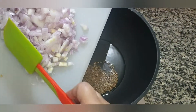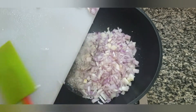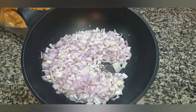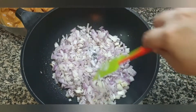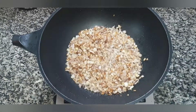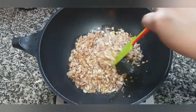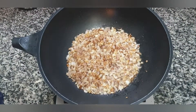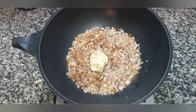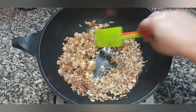Then add four large onions, chopped, and we are going to fry the onions till they are a nice golden brown. Now the onions are a nice golden brown — this is what we want. At this point we will add one and a half tablespoons of ginger garlic paste and fry for a few seconds till the raw smell of the ginger garlic goes away.